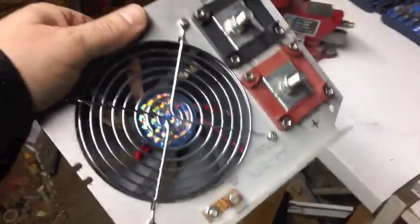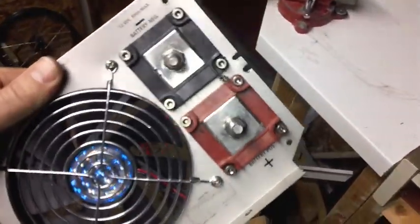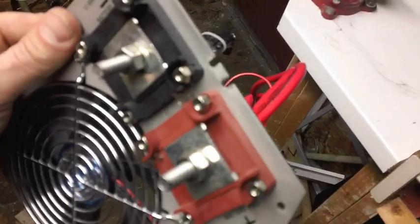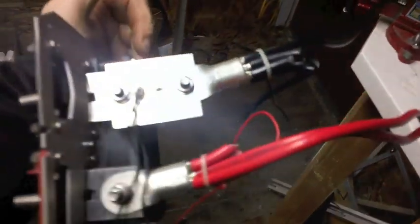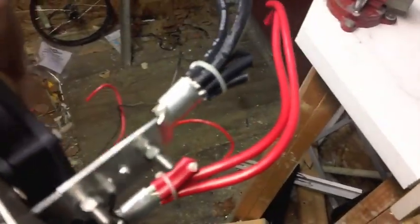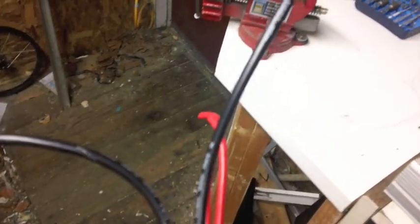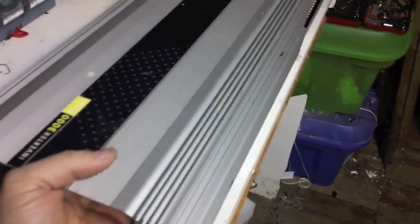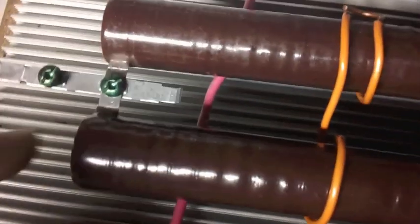Here's the backing, and what kind of intrigued me to use this as a dump load housing is these big chunky positive and negative terminals on the back. I clipped the wires short — nice 8 gauge wires. The casing is made out of aluminum and it's got the fins and everything.